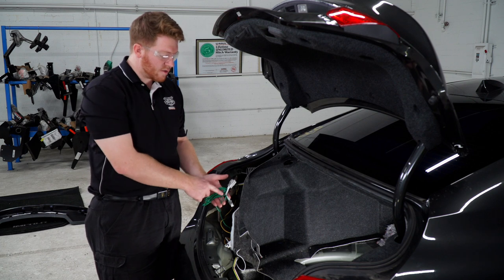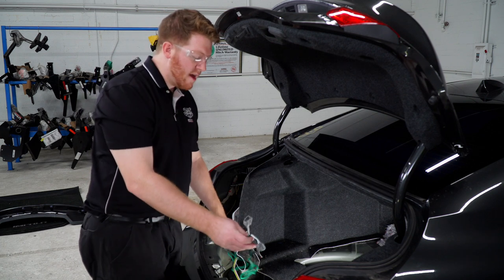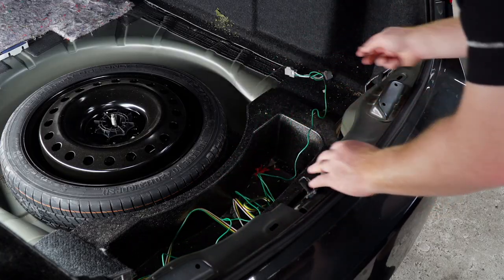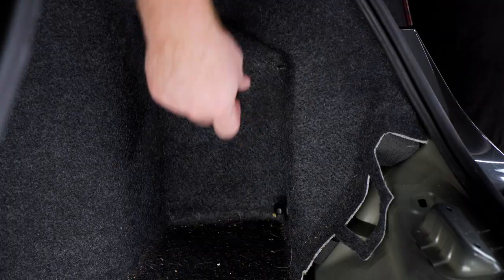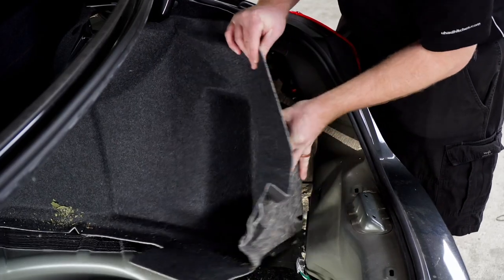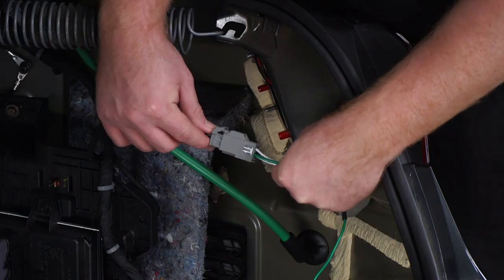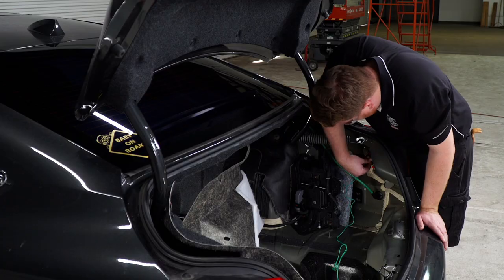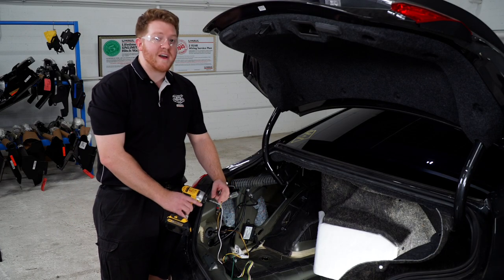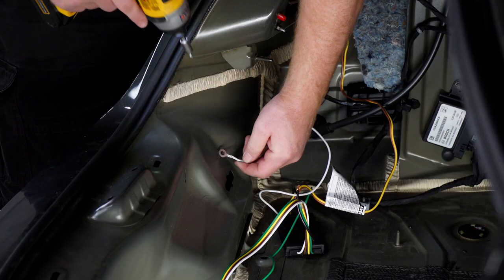Now we're going to take our T-connector with our green wire and we're going to run it over to the passenger side and then we'll repeat that same process. Back on the driver's side we're going to go ahead and ground our white wire using our provided tap screw. We're going to ground it right here on this metal.